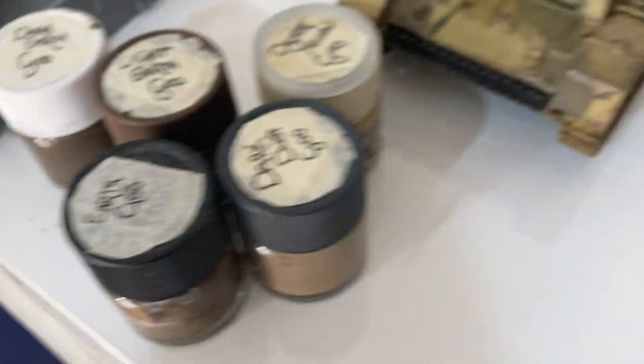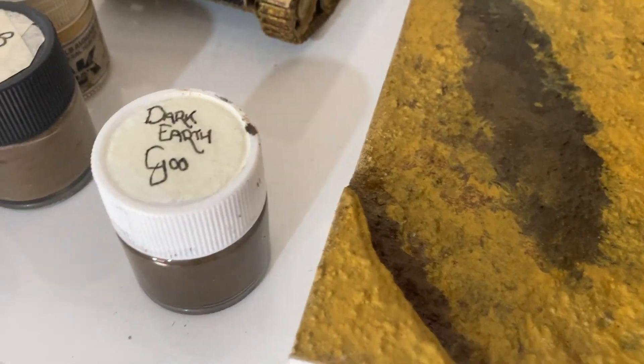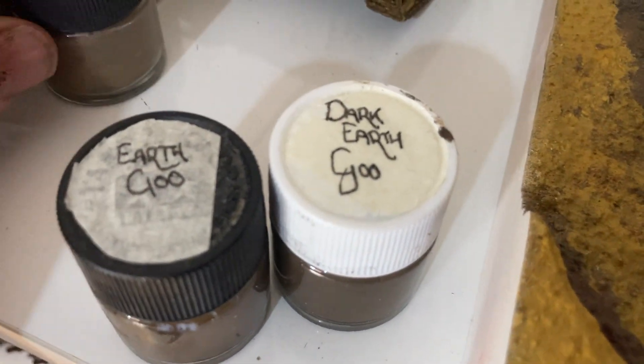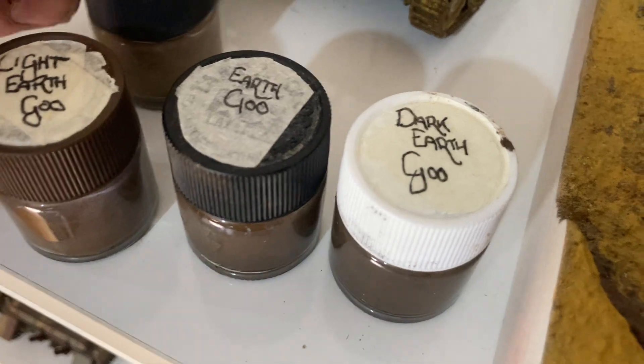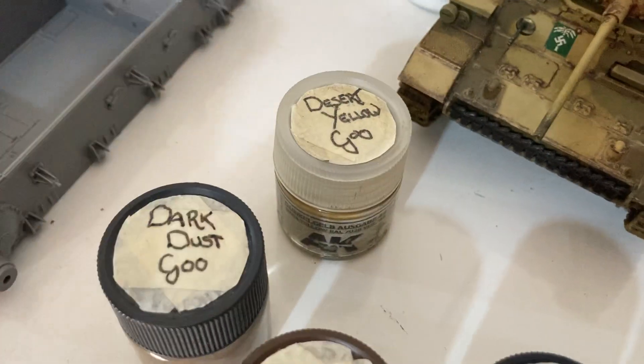So these are just the foundational colors and I think I'm done with the goo, or the resin as they say. I basically started dark - that was the first thing I put down - and then I went to just normal earth goo, then light earth goo, then dark dust, and then desert yellow. It was just a build-up of all the colors.